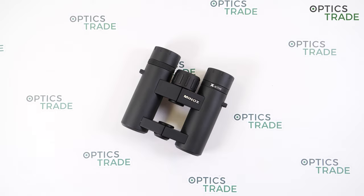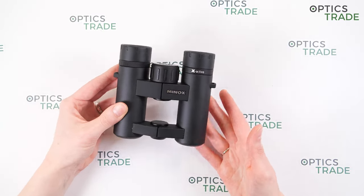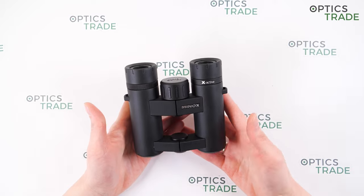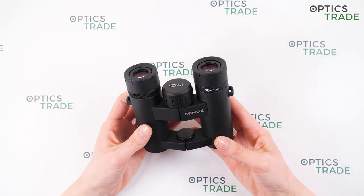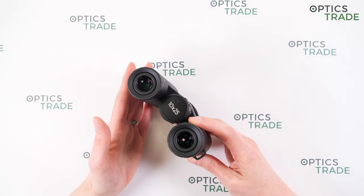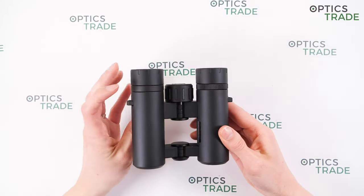Let's look at the design of the 10x25 X-Active binoculars. As you can see, they have a really distinct Minox design — everyone who knows Minox binoculars can immediately recognize it. They are made out of aluminum with a black rubber finish. Thanks to the robust housing, the X-Active series is well protected against outside influences. A nitrogen filling prevents fogging from the inside, and they are also waterproof according to IPX 7.